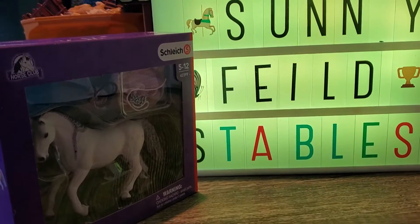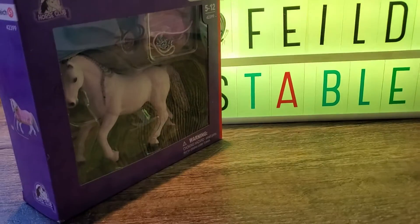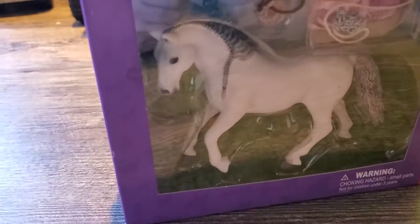Hello there, welcome back to Sunnyfield Stables. I'm going to be doing an unboxing today and this is what we're going to be unboxing.